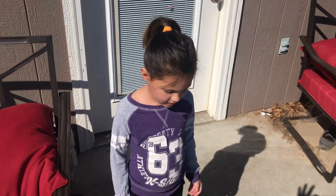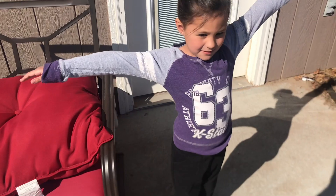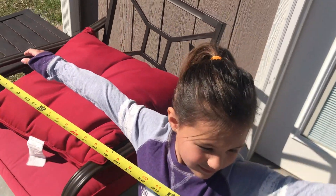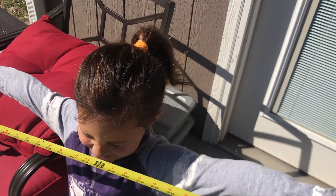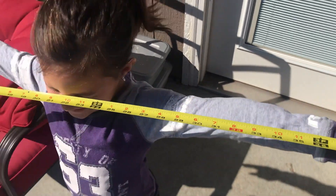Alright, so now we're going to do her arm length. Aria, go ahead and put your arms out like this. Okay, let's see what it is. 42 inches. Alright, good job, Aria.